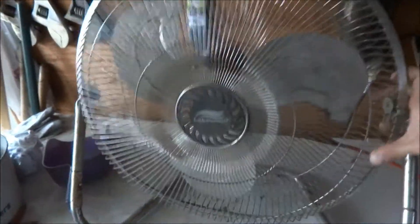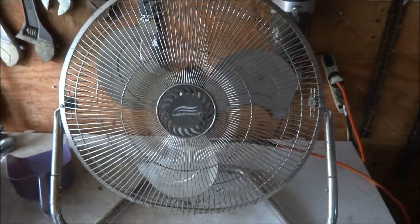But yeah, it tilts. But there you go — another fan at my uncle's house.